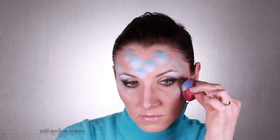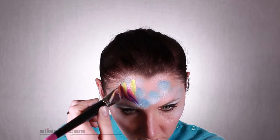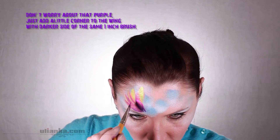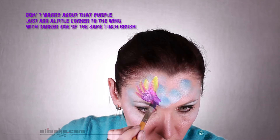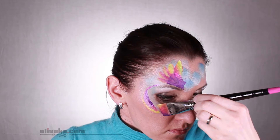Then I'm taking a one inch flat brush and loading it with contrasting colors — in my case it's DFX Fabulously Fierce. I'm starting with longer strokes at the top and shorter strokes inside of the wing. It was a bit too wet, so I will return to it a bit later.